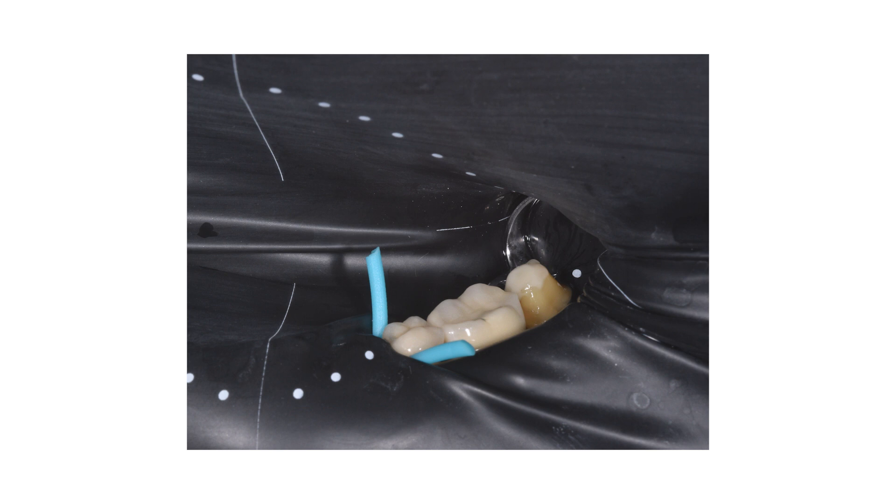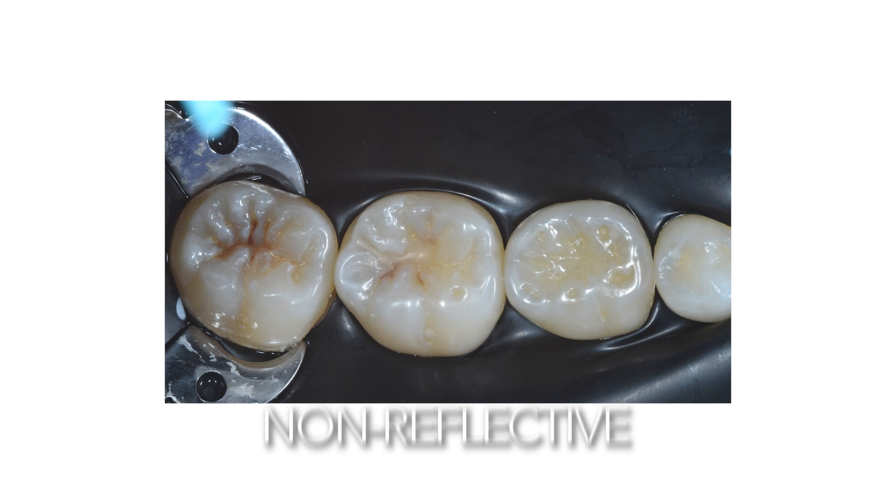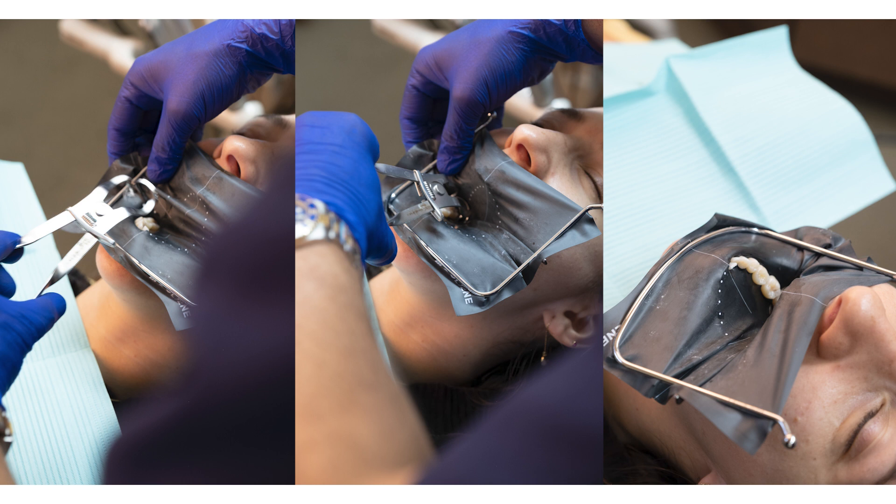I'm going to talk about two specialties: endodontics and minimally invasive restorative dentistry. Both of these specialties today are using high magnification through microscopes, and as we know, microscopes have a really intense light. This new rubber dam is not only black — creating great contrast — but it's also non-reflective, which means it's not going to affect the vision through the microscope for these two specialties. That's a really good feature and it's definitely going to make a big impact.